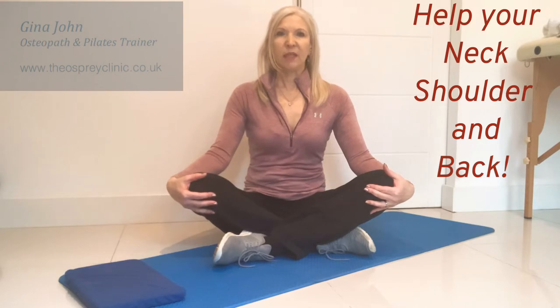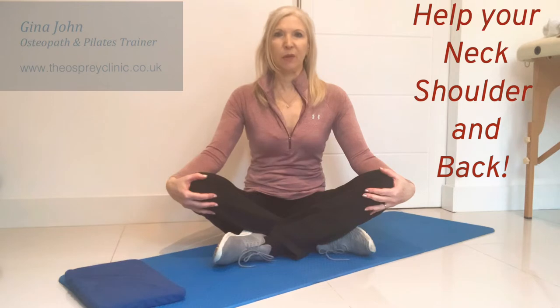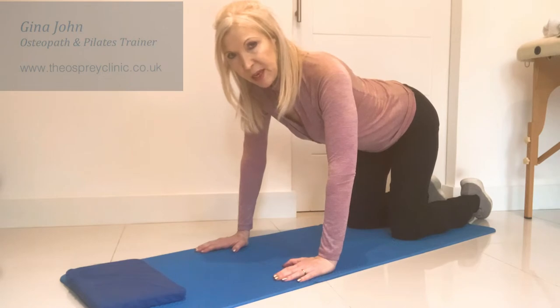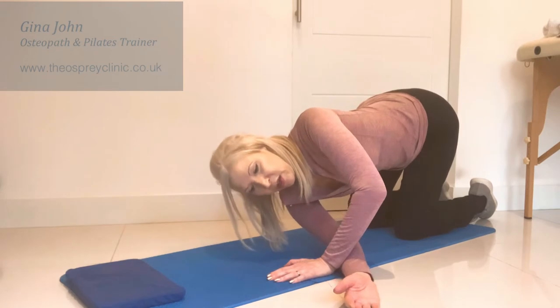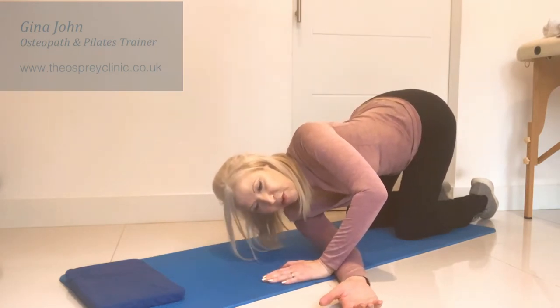So to get into position, let's get onto all fours and I'll show you how to take it from there. From that tabletop position, we're taking the right arm under the left, and you want to take the wrist and the forearm right beside that supporting wrist.